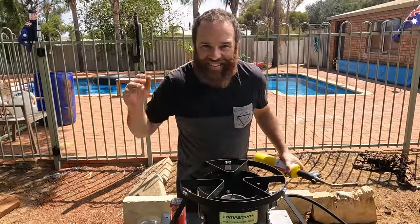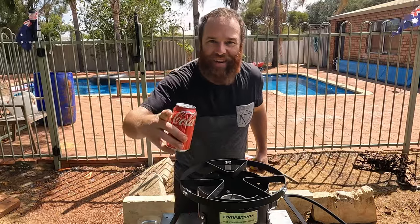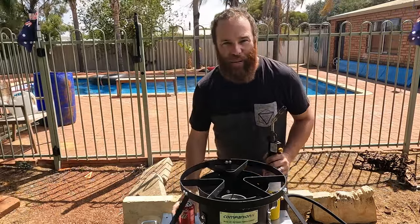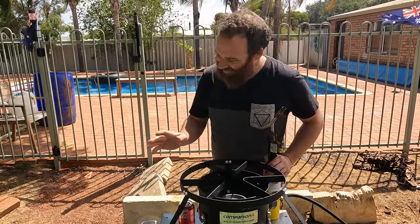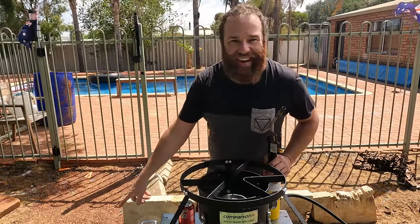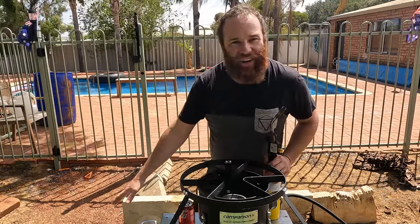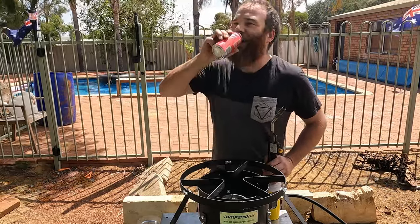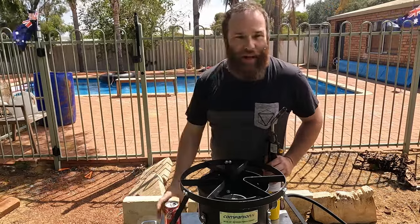Alright guys, so today we're re-attempting the crawfish boil, Aussie style. Today we'll be using big dirty black marron. They're just right there in the esky — they've been soaking with fresh water running in and out for a good two hours now, so they'll be well purged.